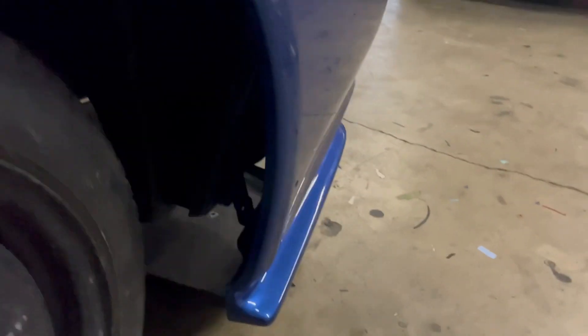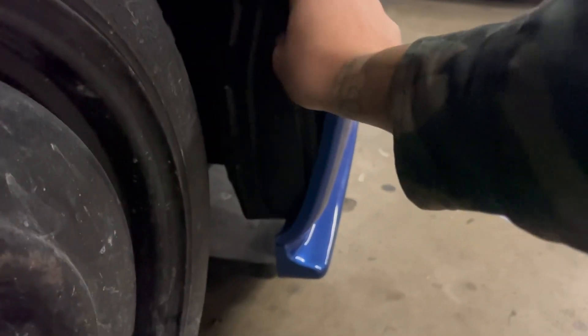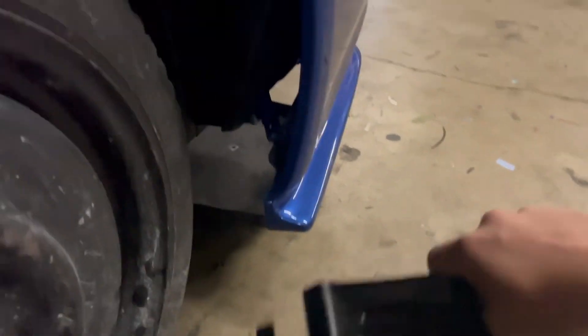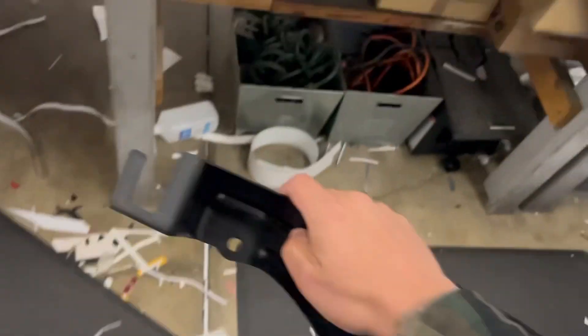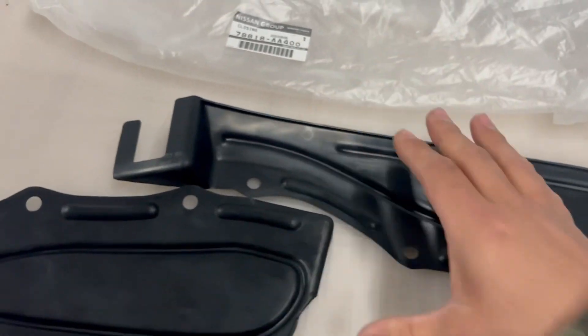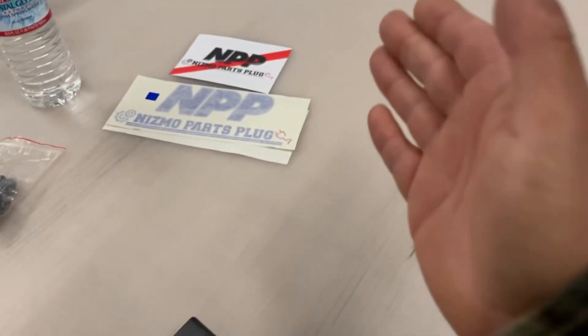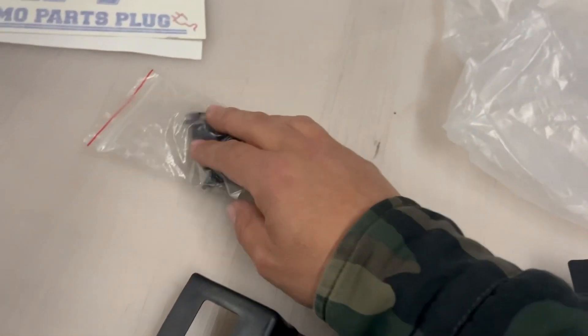If you're doing the R34 GTR quarter panel conversion on your GTT, these closing plates for the rear bumper are a must-have. I have a gap right here and these plates will close it up. They're also needed if you have an R34 GTR and are missing that section. The part numbers for these are right here. Huge shoutout to Nismo Parts Plug — their site was so easy to navigate, and they carry parts for R34, R33, R32, S15, and any JDM vehicle. Great prices — these were actually discounted.